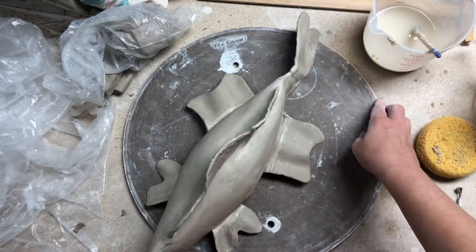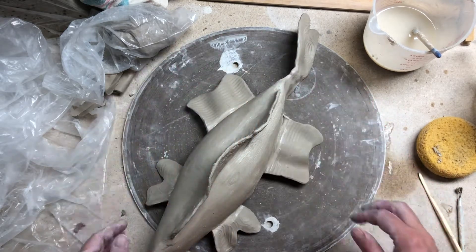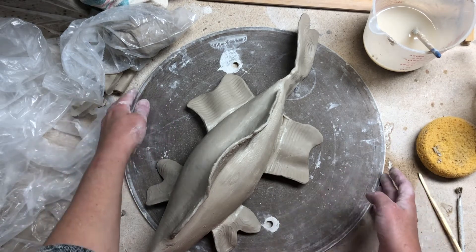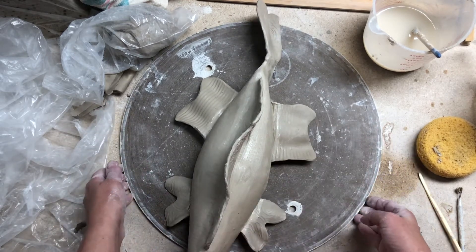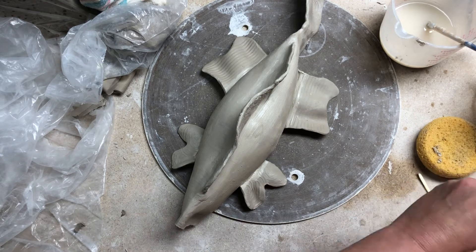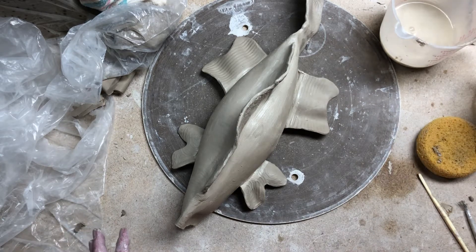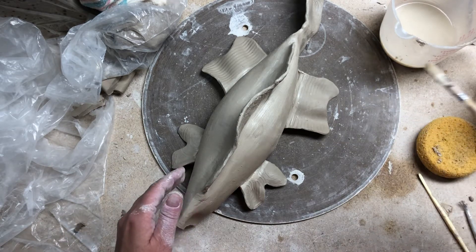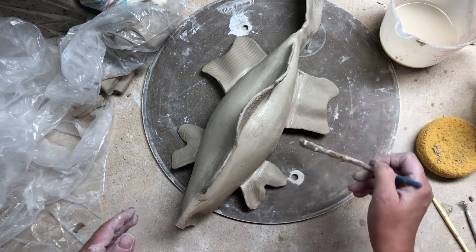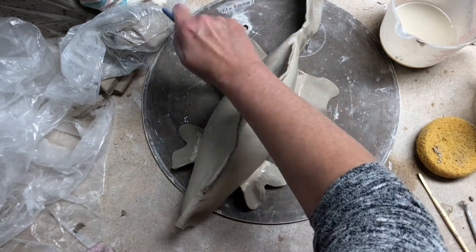I will secure the tail a little better — I put a coil on there. Before I lightly cover this with plastic again, if it's sitting on a board that's good. Plastic shouldn't be underneath at this point because we want it to start getting leather hard. Do as much securing as you can while it's still a little plastic. I take a wet brush — it could have slip in it as well — and I fill in little cracks that look like they might need some slip. You can always clean up the muddiness later, so it's not a bad idea to put some slip in those cracks.